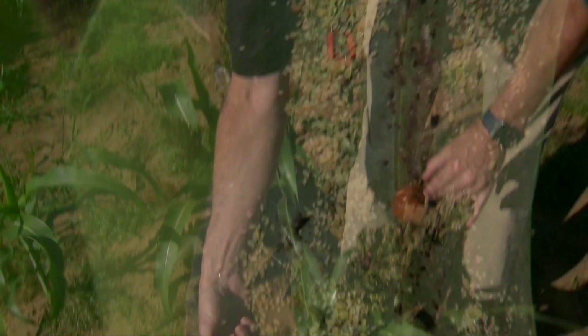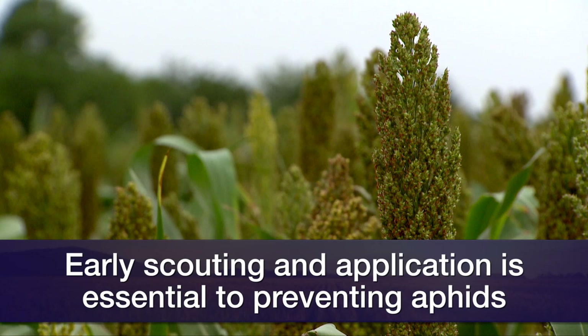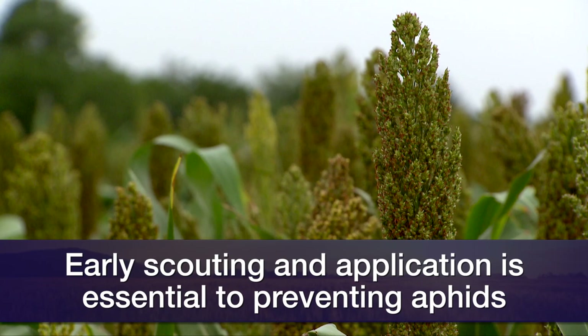They can't keep up with the aphids. By this time you say it's too far gone to really do much? You can control them, but you would have prevented some yield loss if you'd have gotten out here early and scouted and made that decision a couple of weeks ago. You would have preserved better yield.